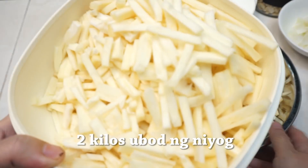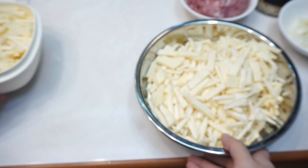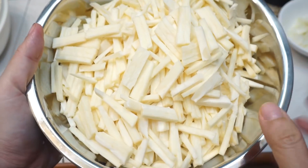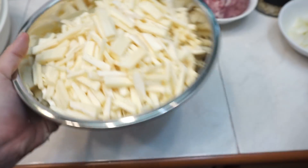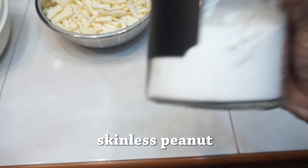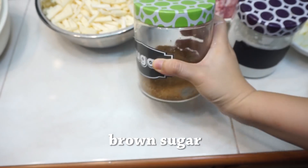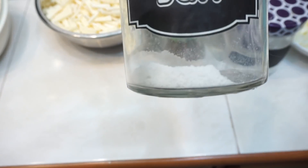Meron din ako dito ang dalawang kilo ng ubod. Hinati ko ito sa dalawa — yung una is yung upper part, yung mas malambot. At ito naman yung nasa bandang ibaba, yung medyo matigas ng konti. So, kailangan din natin ng skinless peanut, cornstarch, brown sugar, and some salt to taste.